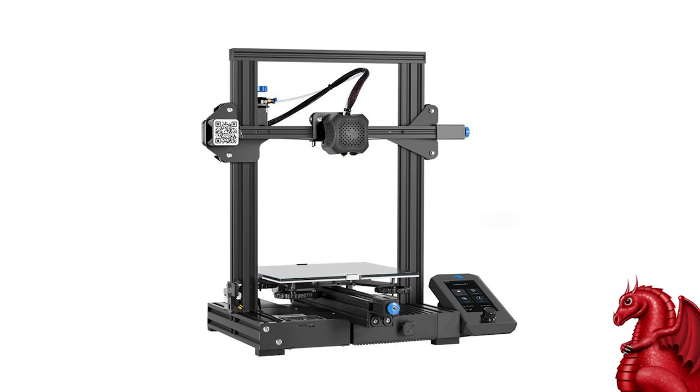This has a bootloader to upgrade the firmware. You simply download it from Creality, put it on the SD card, plug the SD card in, and turn the machine on — it will automatically read it and upgrade the firmware. That's a huge improvement over what we had to deal with on the earlier Ender 3 and Ender 3 Pro.